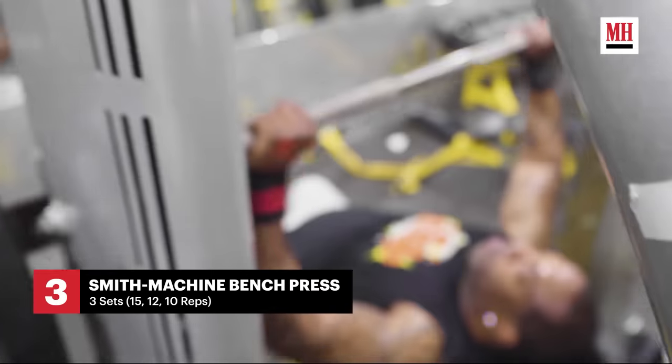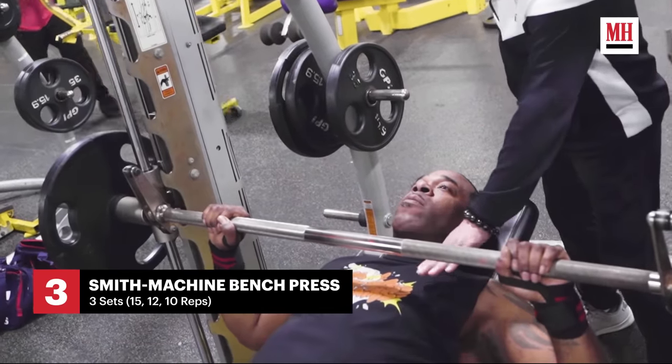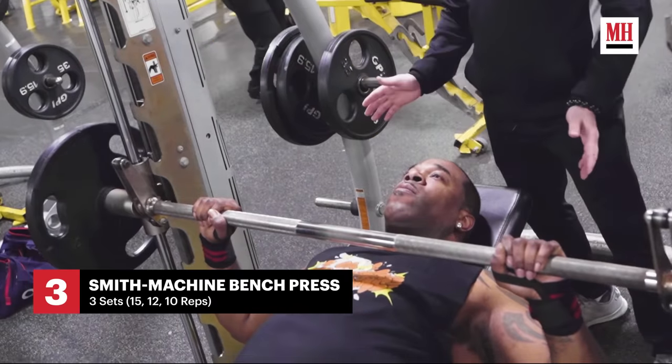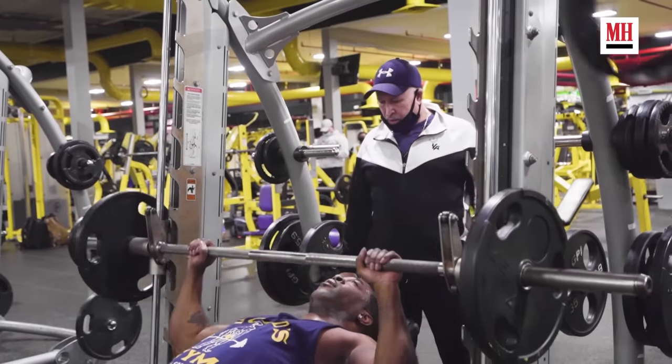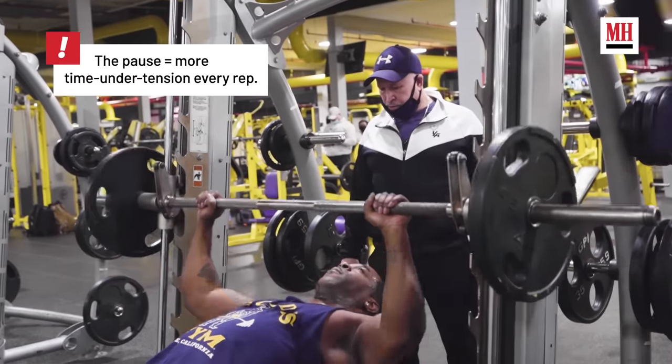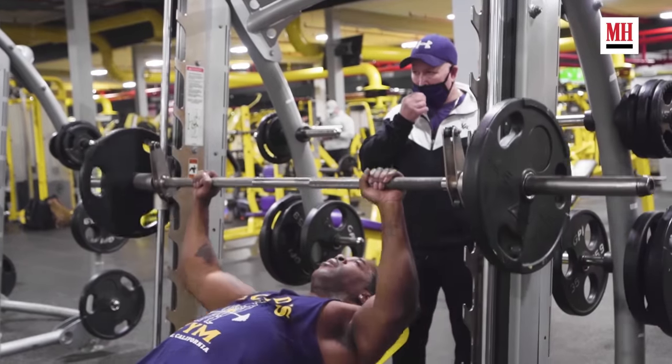Now this is where we start turning it up a little bit. Exercise number three — this is the semi-flat bench press with a three-second hold. We usually do 15 reps for the first set, 12 reps on the second set when we get a little heavier, and ten reps on the third set when we go even heavier. Great for the pecs and the upper chest.